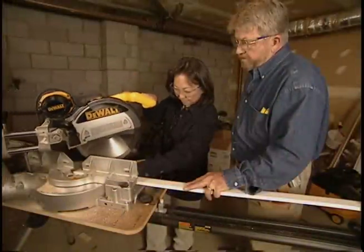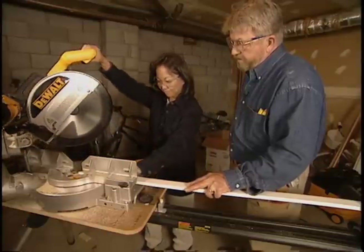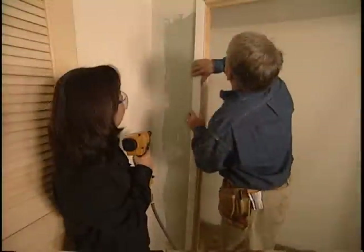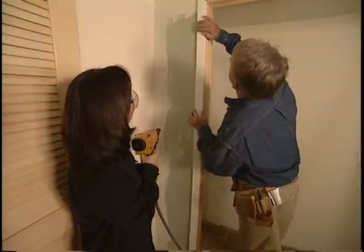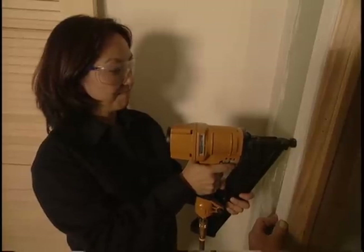To conceal the gap between the edge of the wall board and the door jamb, Yuki cuts a special piece of molding called door casing. Once the casing is cut to length, I'll back it off about an eighth of an inch to the edge of the jamb. Then Yuki nails it in place.